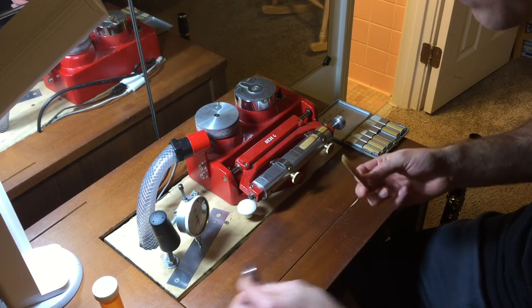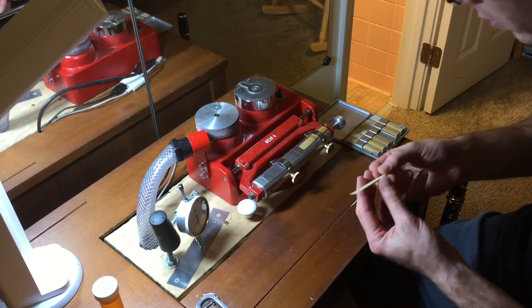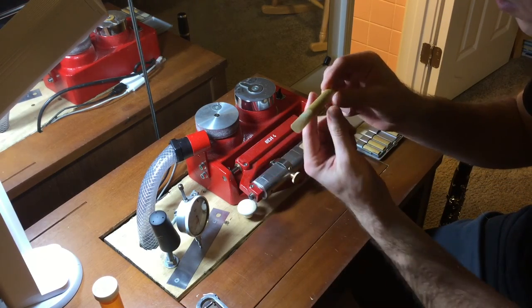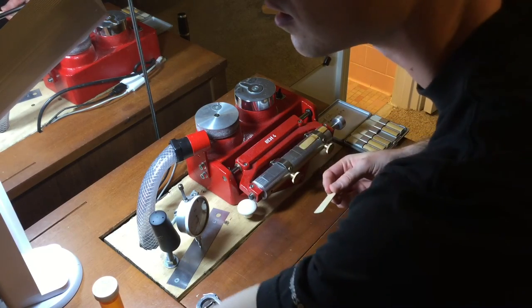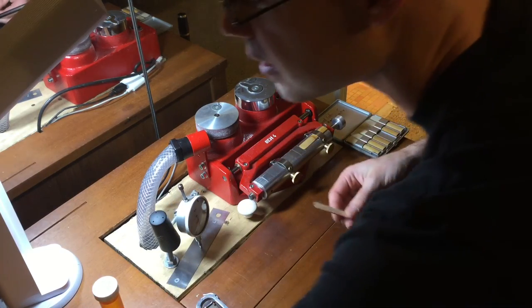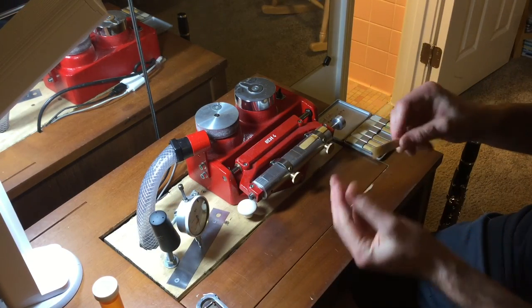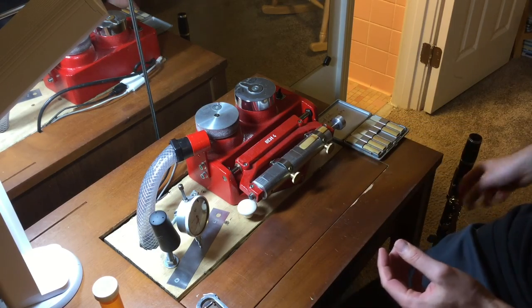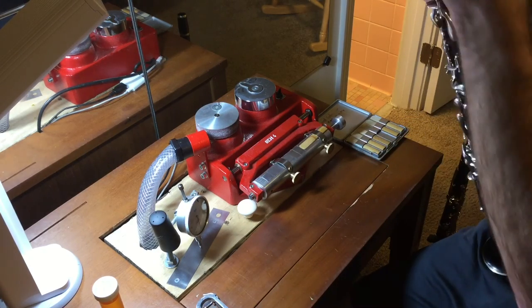It had a nice pop to it, and I have some little stragglers on the side there, some little splinters — just take those guys off because they're annoying. So, there's a reed. Let's see if it sounds like anything.